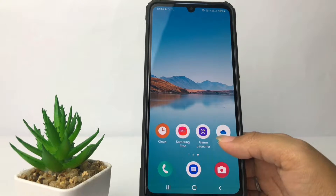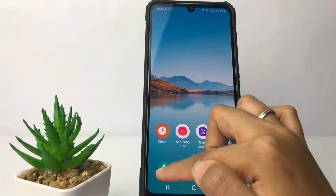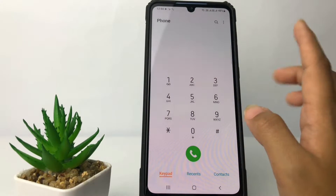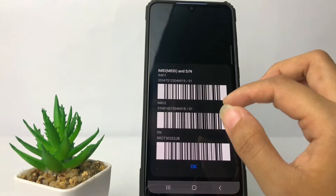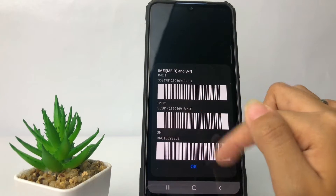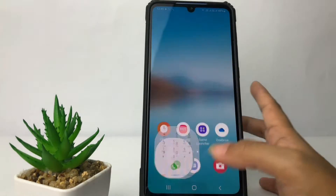First, I'm going to show you the first way. I'm going to open the dial pad, and in this page you just have to type the secret code which is star hash 06 hash — *#06#. It will show you a page where you can see your IMEI here — your first and the second IMEI. But if you don't memorize the code, you can also check it from the Settings.